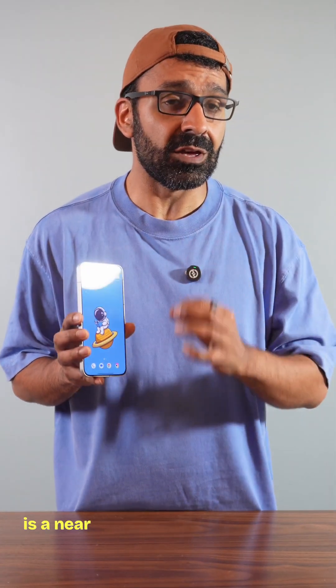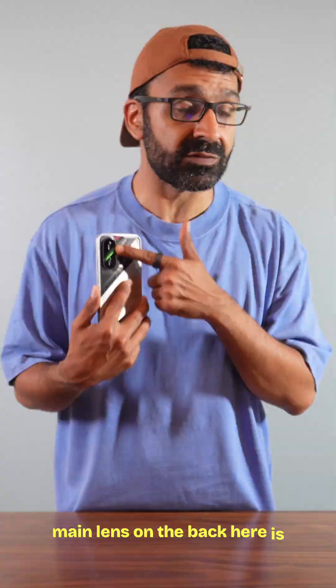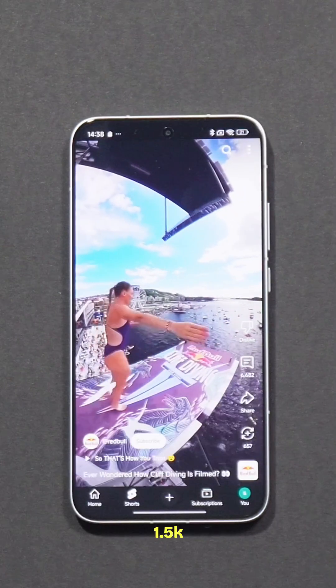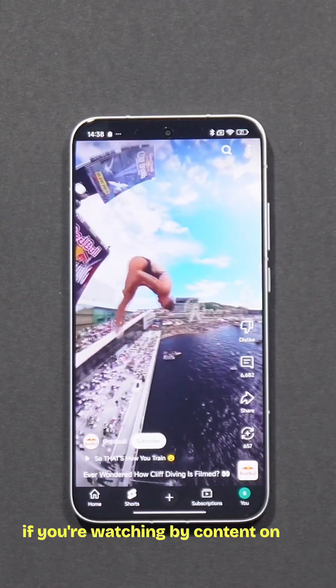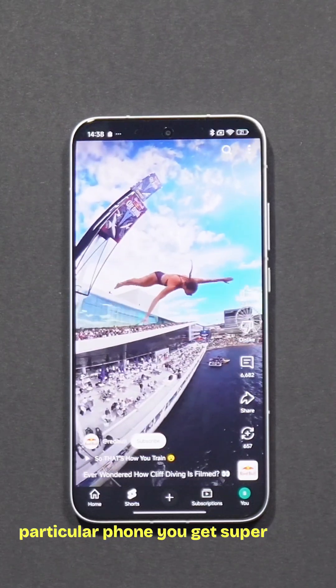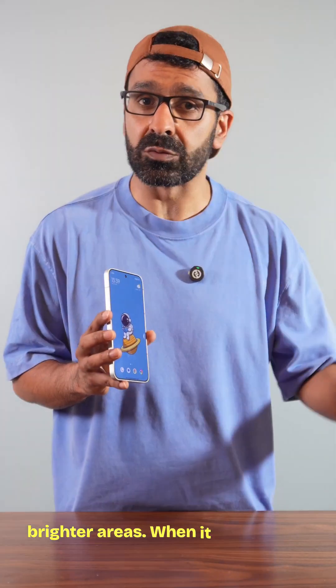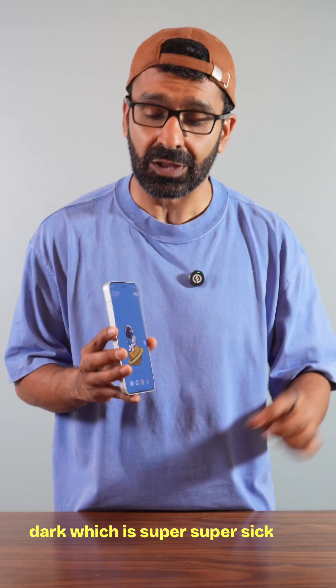The Poco F7 is a near flagship-chip-esque experience. The main lens on the back is 50 megapixels, and the display is a 1.5K AMOLED with over a billion colors. So if you're watching content on this phone you get super rich colors and contrast in the brighter areas. When it goes dark it doesn't look gray, it actually looks dark — which is super sick — and overall the experience is pretty nuts.